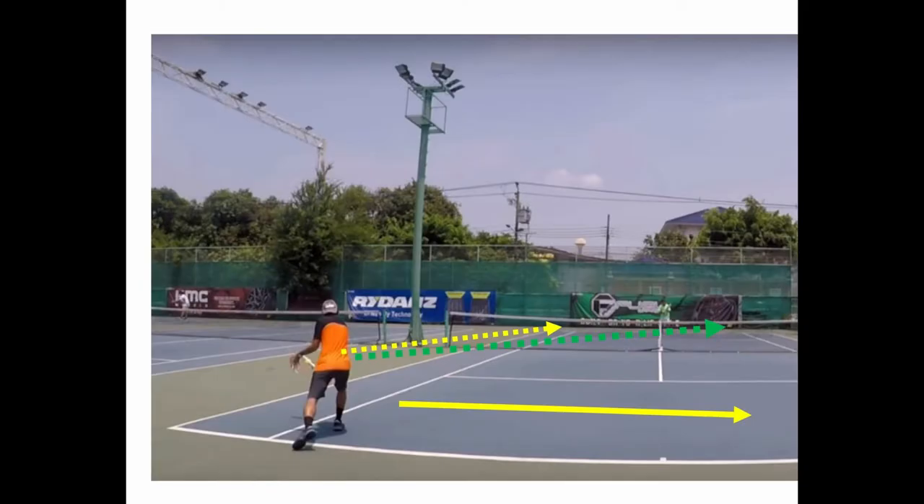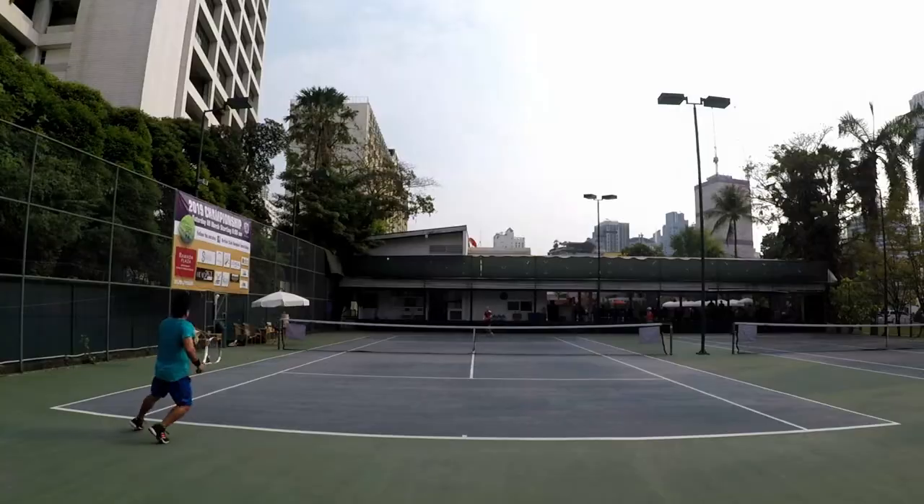Whenever you hit down the line, you have to shift to go to the other side of the court to protect the cross court. It's safer to hit cross court because you're in position for the next ball. If you hit down the line, change direction over the high part of the net — you must cross to the other side of the court.